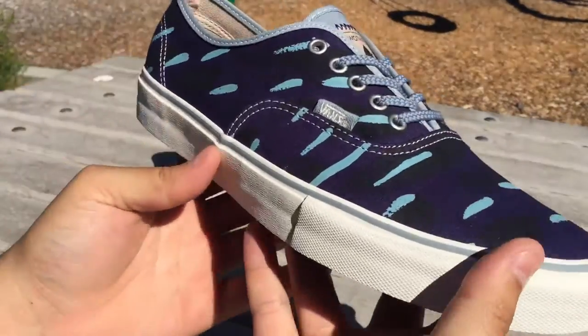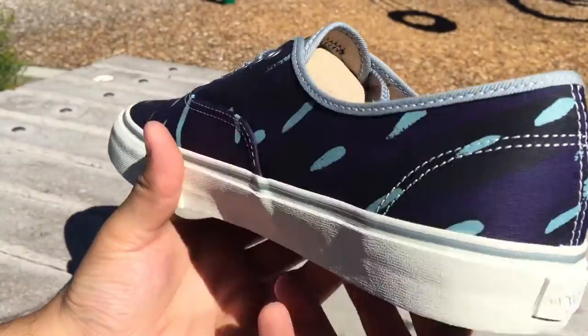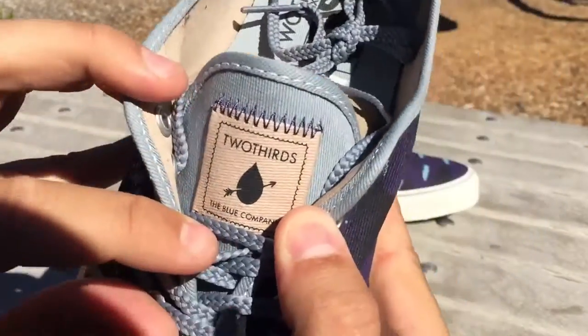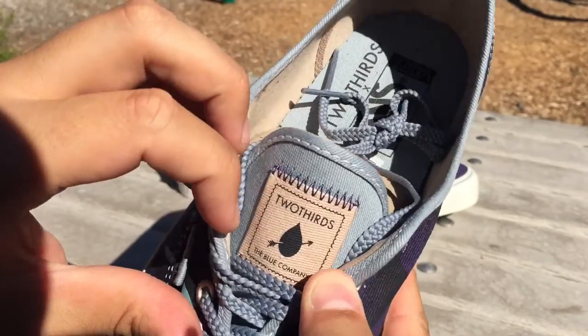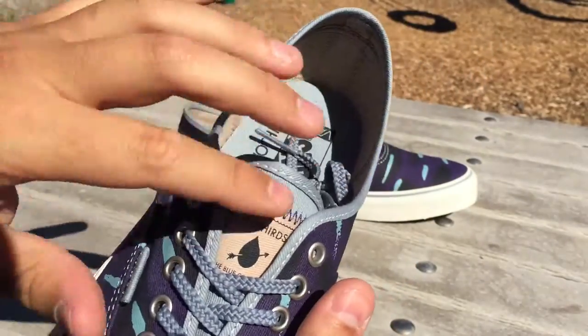I went ahead and copped these for 50% off, so I was pretty happy about that. As you can see, the entire upper of the shoe is made up in several different tones of blue, obviously being what two-thirds is focused on. You got this really cool patch here on the tongue that says 'two-thirds the blue company' — this is the logo or patch they use for all their other items like jackets, sweaters, and pants.